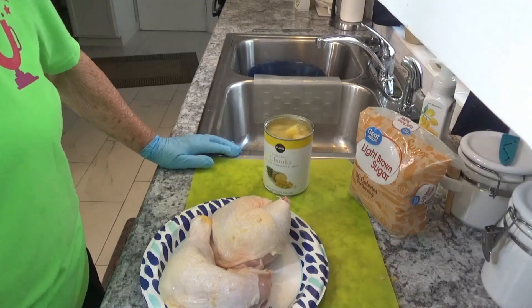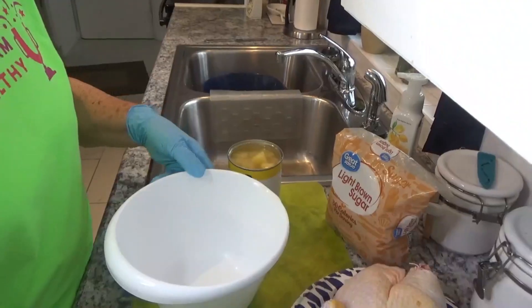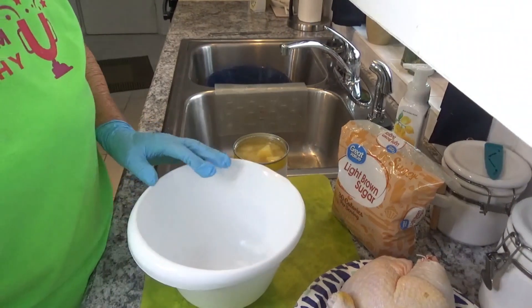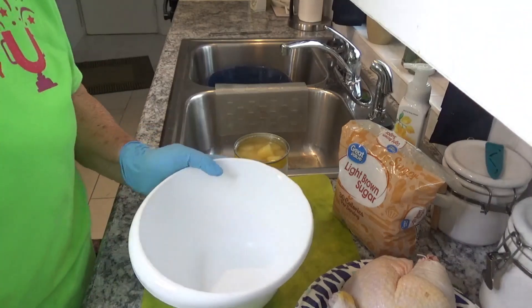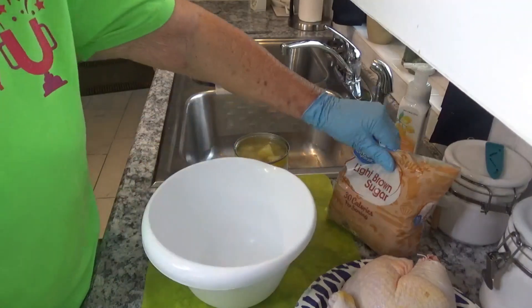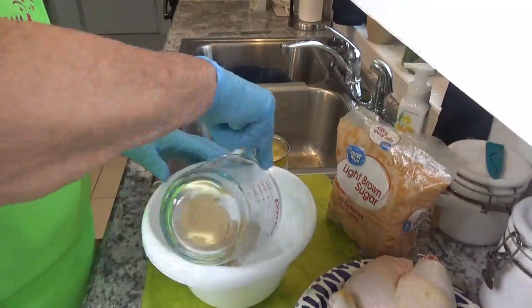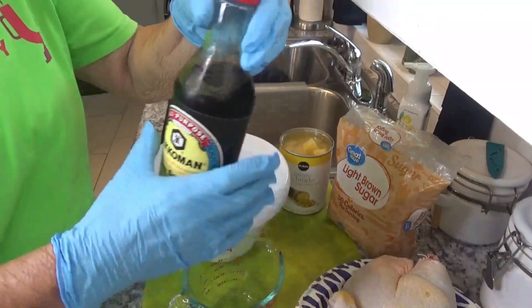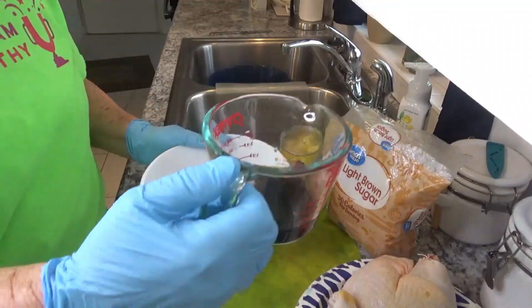And a third cup of soy sauce. The first thing we need to do: I've got a half a cup of brown sugar measured out, and we need a third cup of soy sauce.